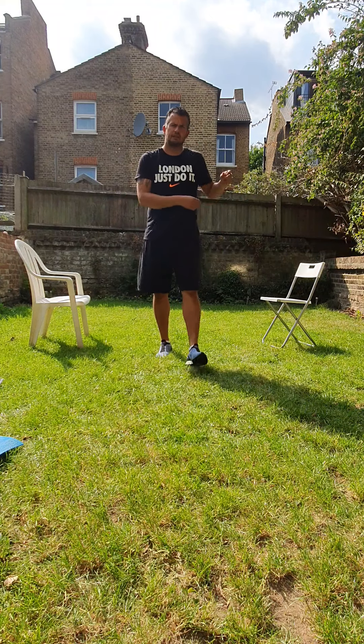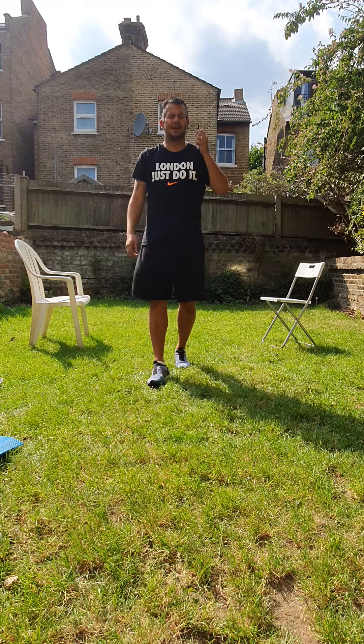Hi guys, welcome back. Another exercise, another routine today. Today we're going to work on stability and balance.